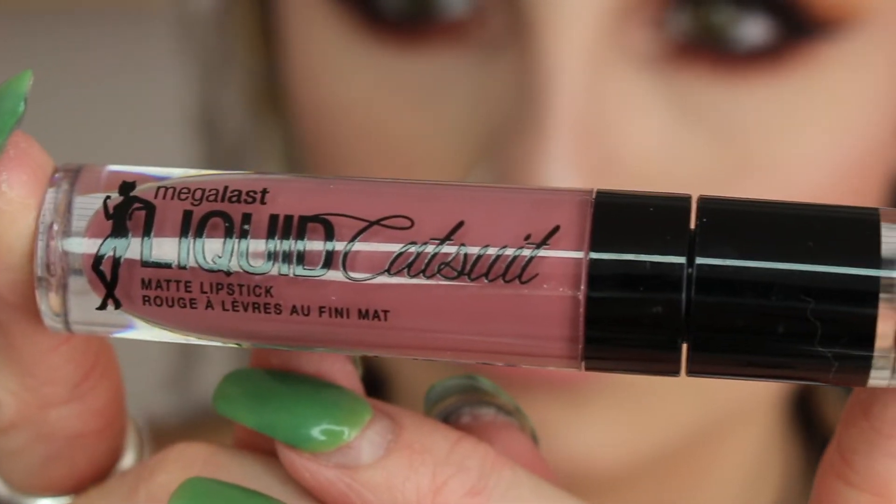Taking my Mega Last Liquid Catsuit from Wet n Wild in the shade Rebel Rose, I'm just going to pop this onto my lips. I love this liquid lipstick — I'm actually doing a video not too far from now about my whole collection with a full review, so stay tuned for that. But that is it for this look! I hope you guys enjoyed it. If you did, make sure to give this video a big thumbs up and comment down below what else you guys want to see on my channel.